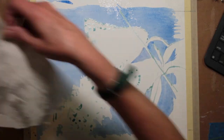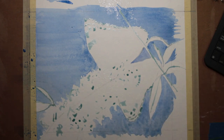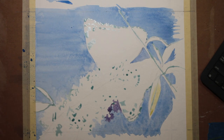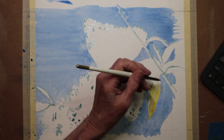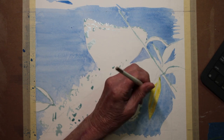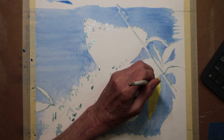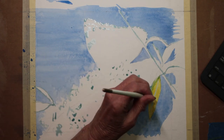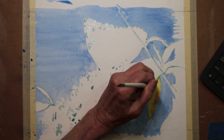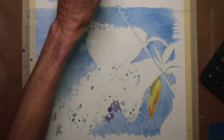Once the blue dried I laid down some edges, sprayed some water, and began to paint around those edges where I'd sprayed. The leaves got a wash of bright yellow coloring for the sunshine, and they would be getting more washes to make them more green. Orange in leaves? Why not? That's what I was seeing and that's what I painted.